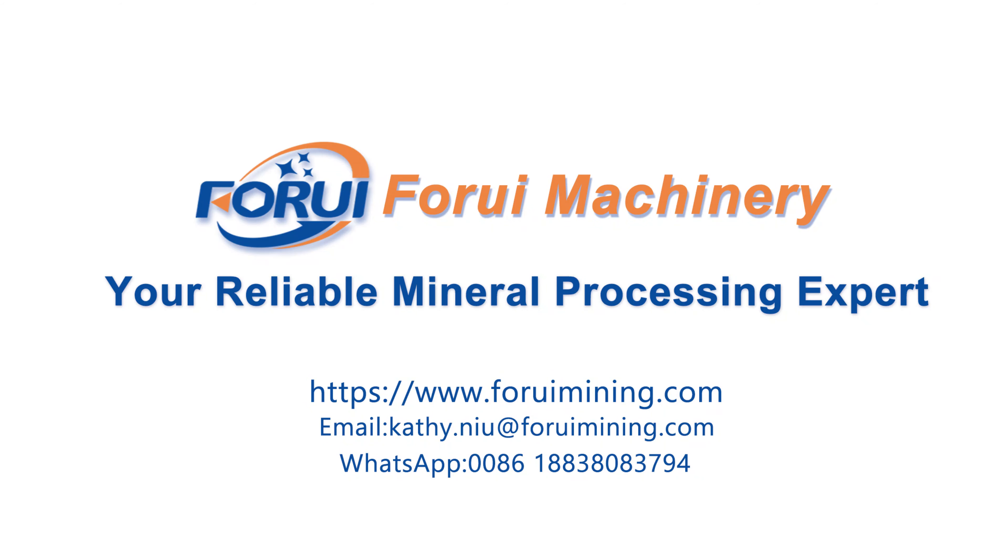Thanks for watching. Leave us a comment if you have any questions. Don't forget to like and subscribe for more mining tips. See you next time!